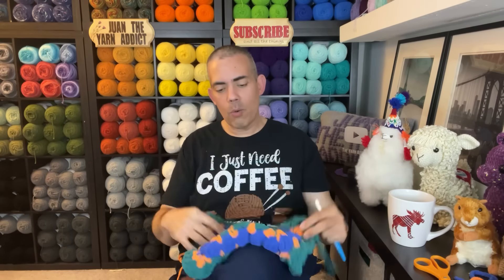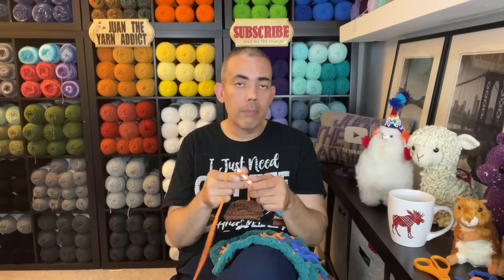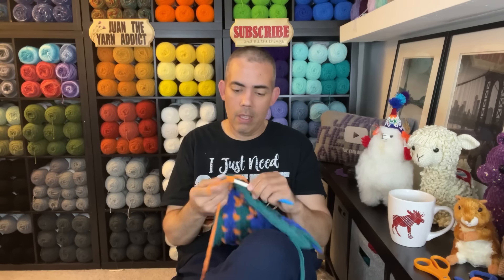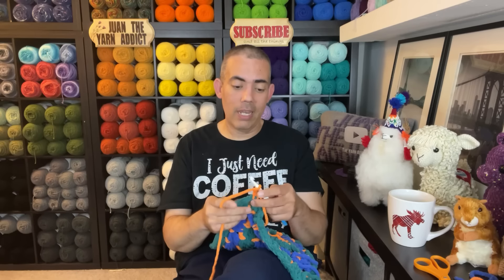I hope you guys are enjoying this Whippin' It With Juan session. I just babble on about random things — whatever comes to my mind. I do try to keep it all crochet content related, though sometimes I go off on a tangent. There's always something going on crochet related because it never leaves my brain. Every day it's the first thing I think about when I wake up and the last thing before I fall asleep. I'm super obsessed with all things yarn and crochet. I don't know why, but I am doing exactly what I should be doing.